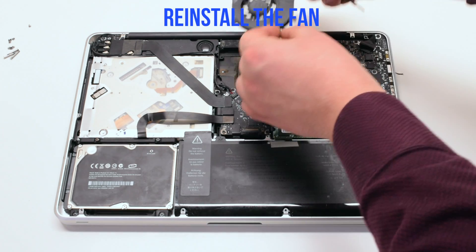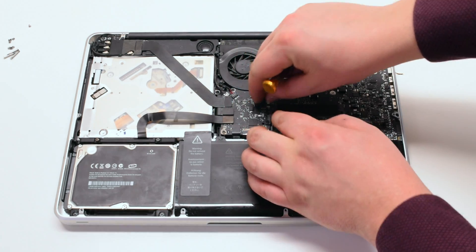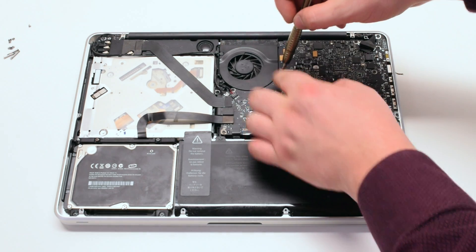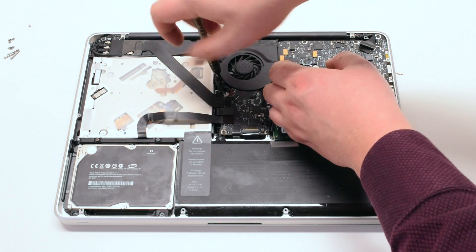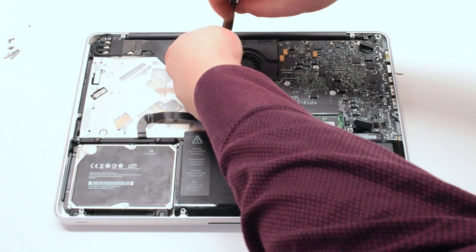Reinstall the fan and tighten the three T6 screws. Attach the fan connector to the logic board. Reconnect the connector, and make sure to go over all your connections before you put on the lid.